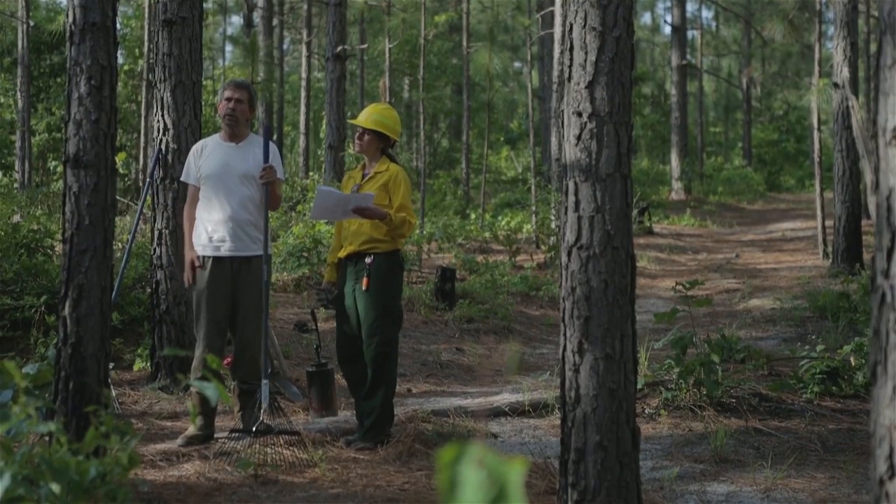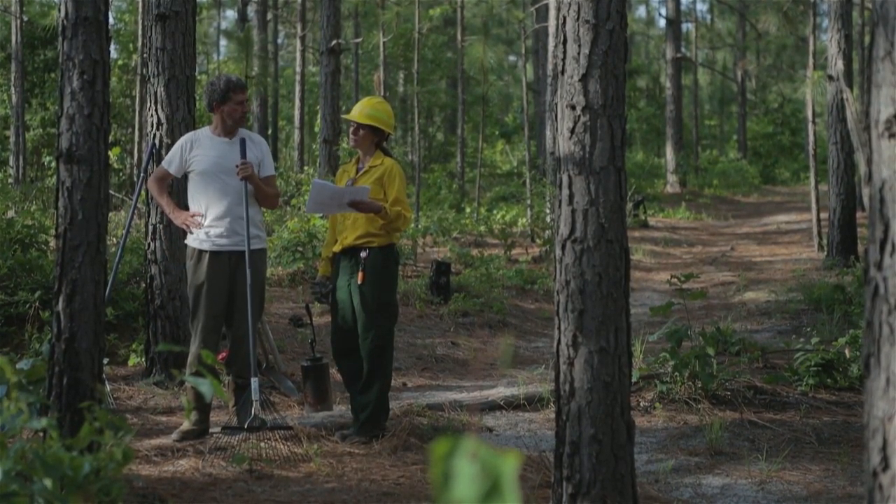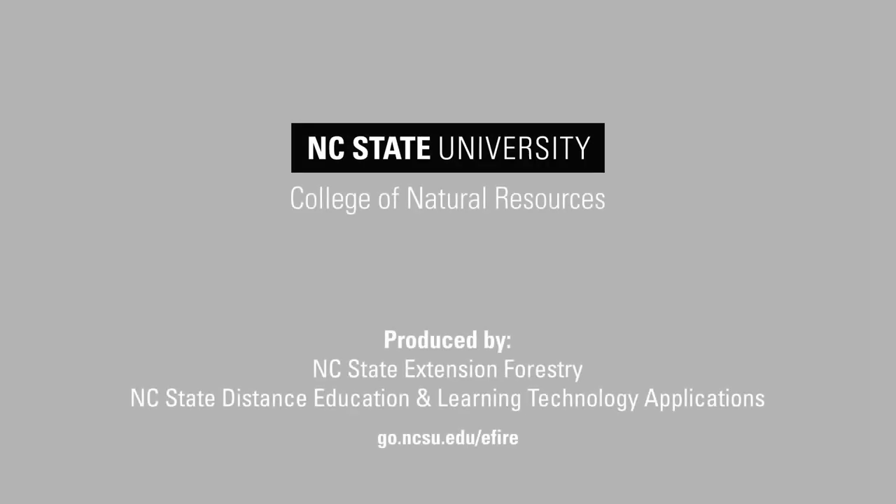Are there any smoke considerations in the surrounding area that we need to be thinking about? There are no neighbors — the closest neighbor is probably two or three miles away — so today with the size of this and where the wind is, we won't have any smoke concerns.